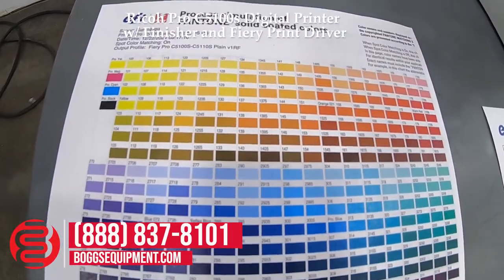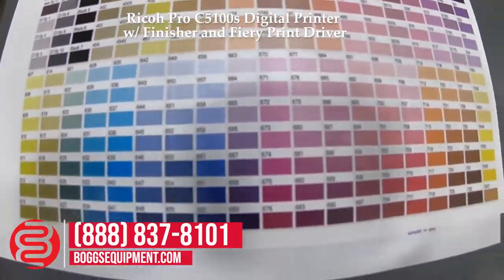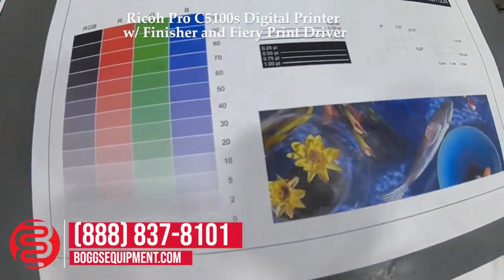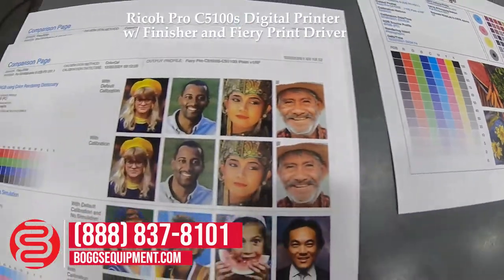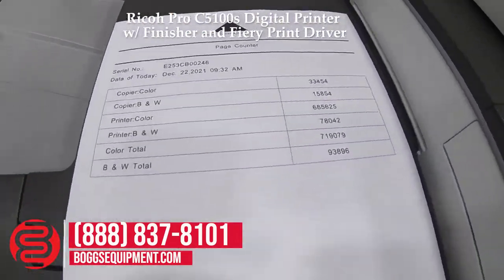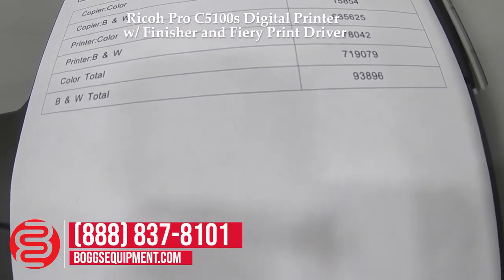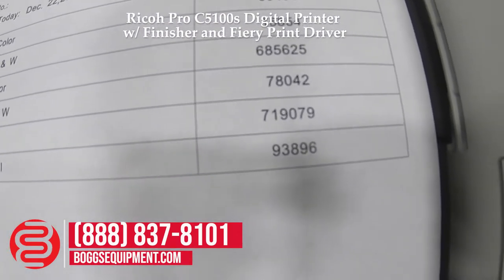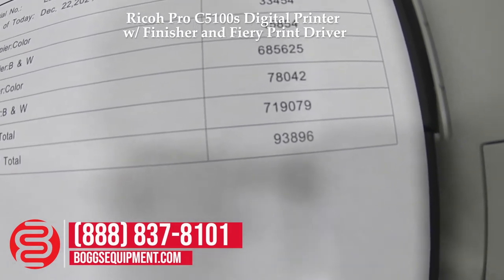I have a couple of the internal test prints from the Fiery. You can see good copy quality. The unit has a total color count of 719,079 and a black and white total of 93,896.